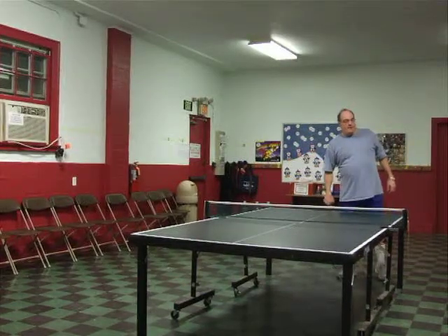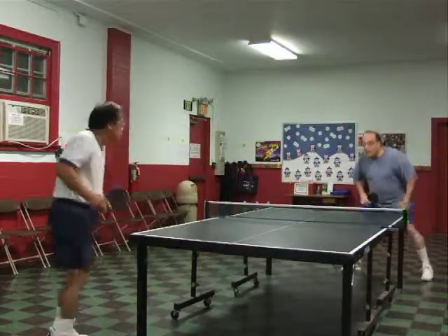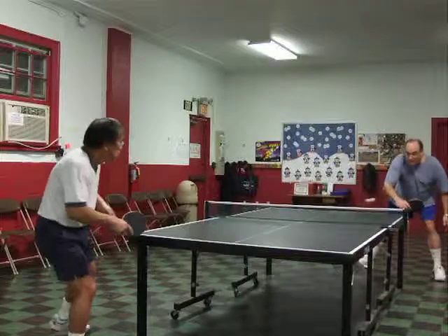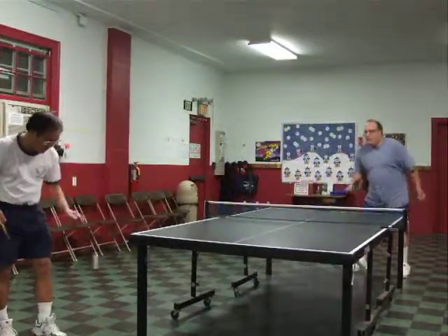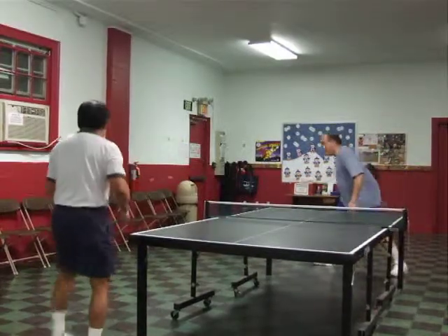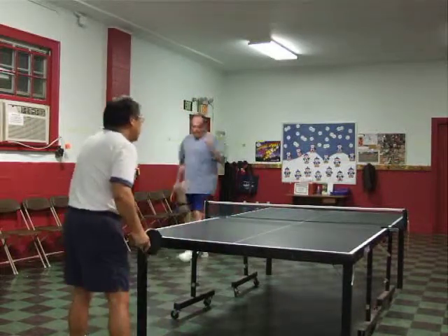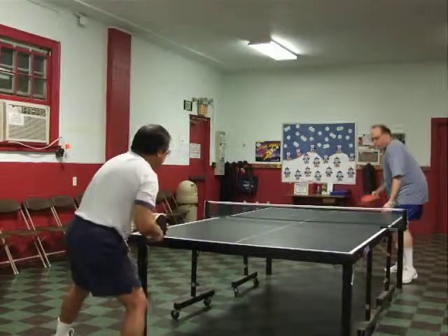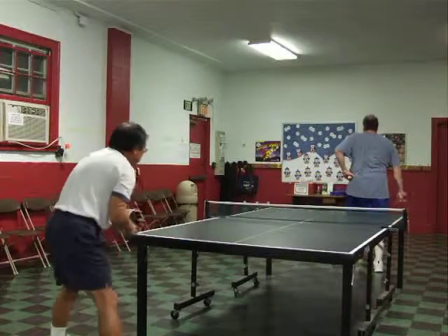Okay, ready? Want to start? Yes, sir. Whoa! Those are pretty impressive. They're all free. What was that?